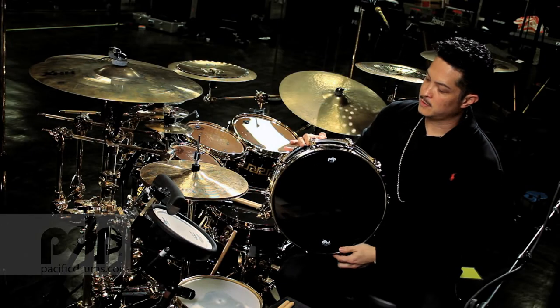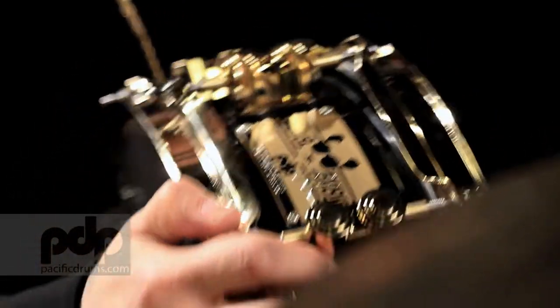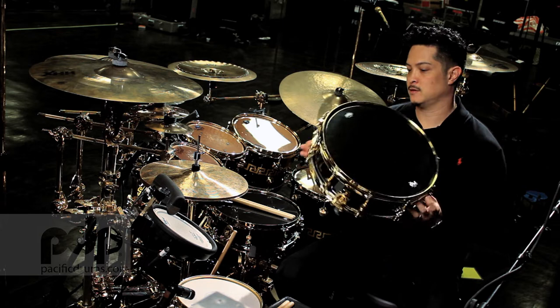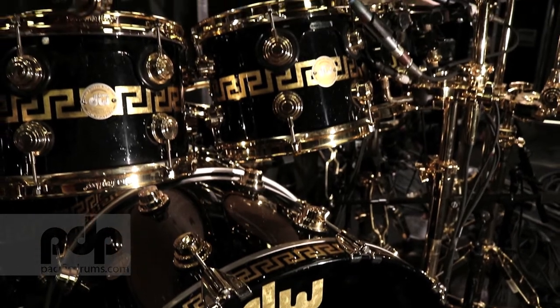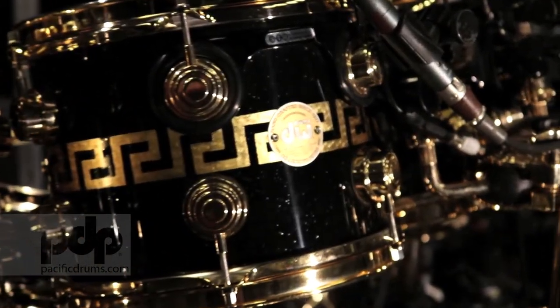This is also going to be the first drum that PDP carries that has gold hardware, which — if you know me and you've seen my kits — I use a lot of gold hardware. It wouldn't be right for me to put out a signature drum that doesn't have the black and gold look. It's kind of become a thing.